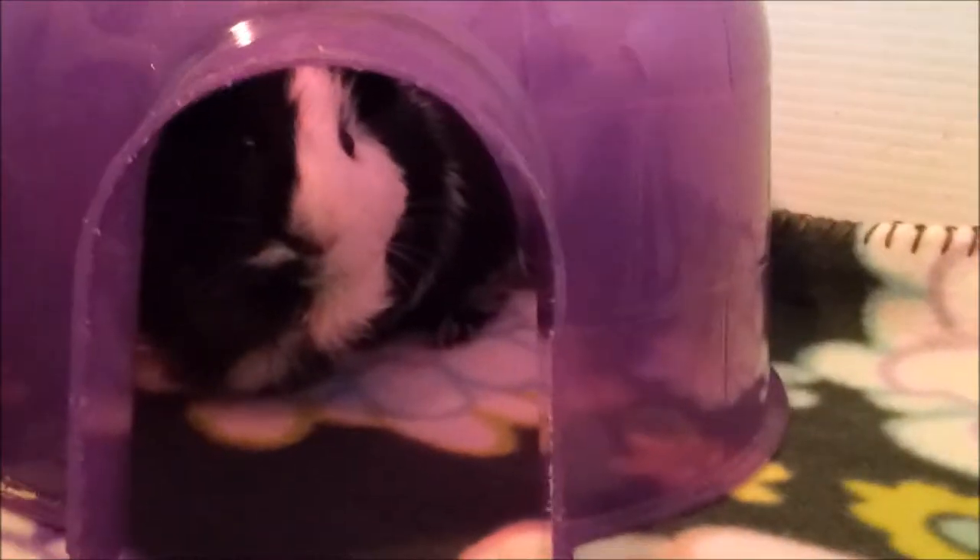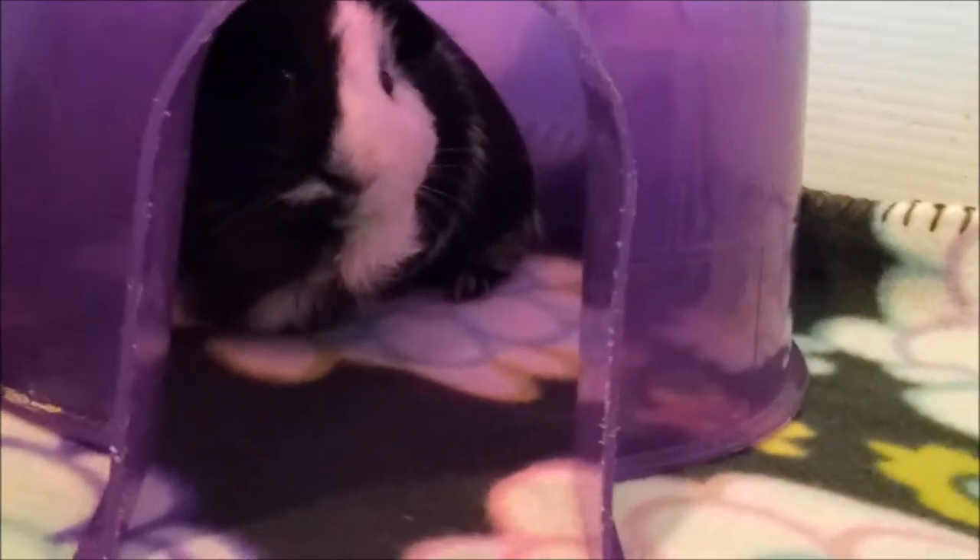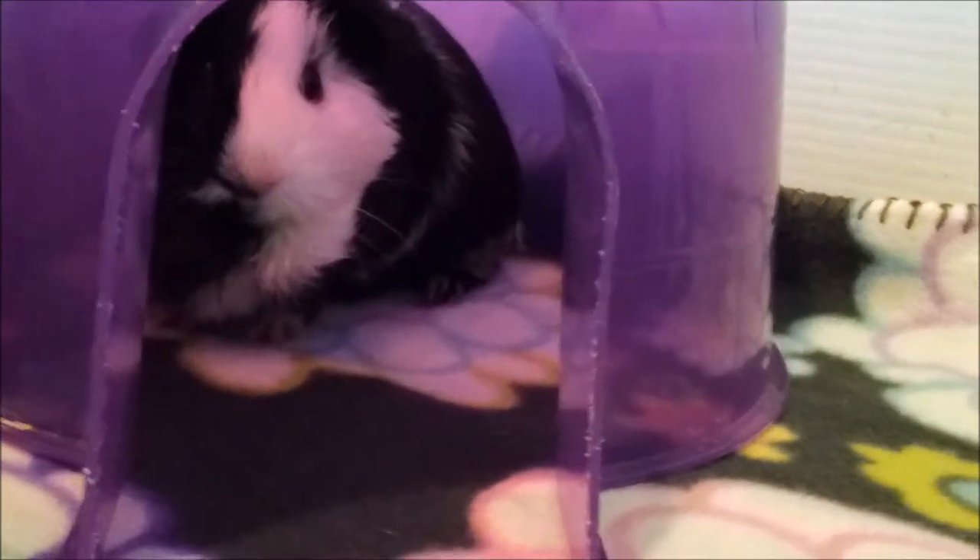I'll show you the piggies really fast. I think Willow's in here. Hi Willow baby, what are you doing? I'm going to see if I can pull her out so you guys can see her lumps. I'm going to set the camera down for a second while I get her — I don't want to hurt her.